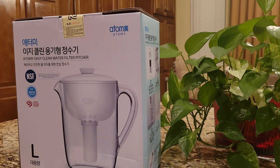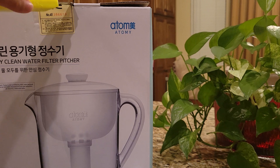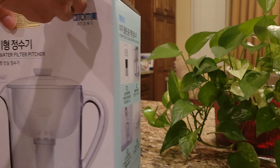All right, so I'm going to share with you the unboxing for the Atomi easy clean water filter and pitcher, so that I can show you. So let's do the unboxing for my new item from the Atomi Global Edge Mall. This is the pitcher. Let me show you — I'm excited to use this product. So let's do it.